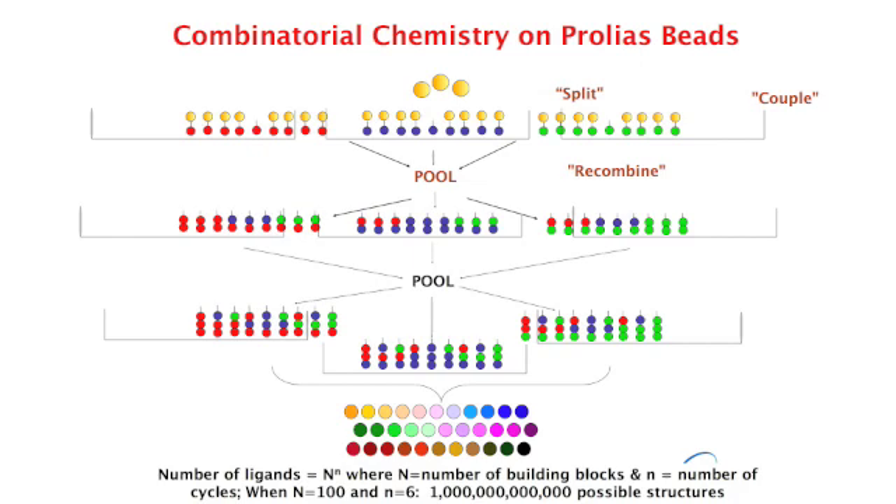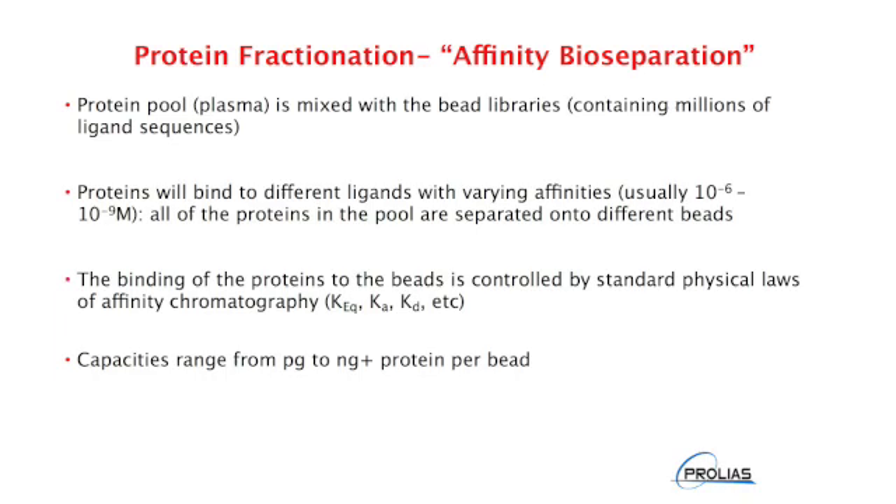Because the number of building blocks is almost unlimited, it is possible to generate a library with a vast diversity of ligands available for screening. After the library is synthesized, it's combined with a starting material containing the target protein that you want to find a ligand for. Affinity bio-separation takes advantage of the exquisite sensitivity and specificity of the three-dimensional interactions between a ligand and its target protein, with the ligand sequence and structure both playing a role in the specificity of the interaction. Affinity interactions have widespread research and industrial uses, from large-scale commercial protein purification to bench-scale array analysis of protein-ligand interactions.